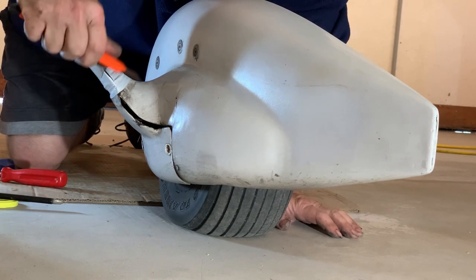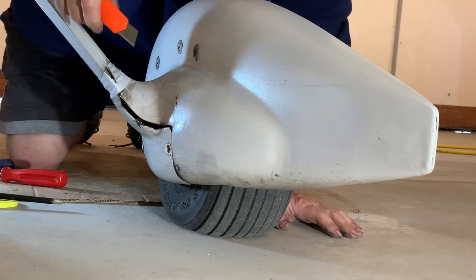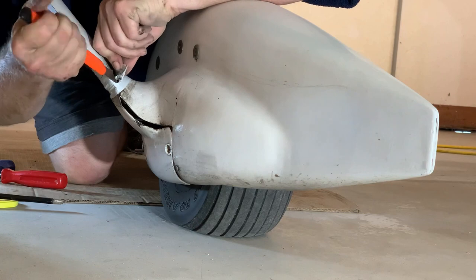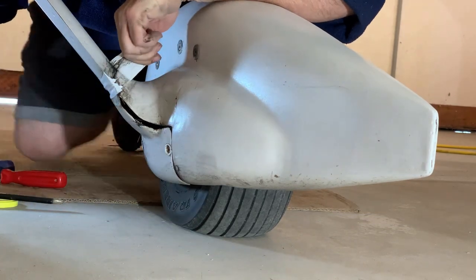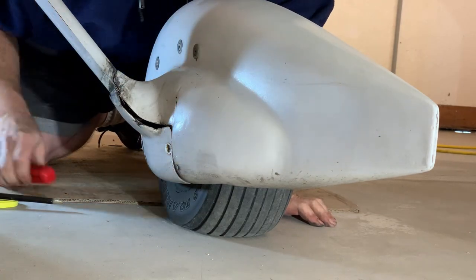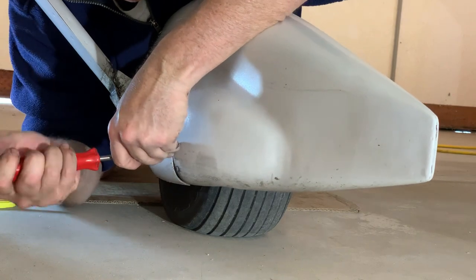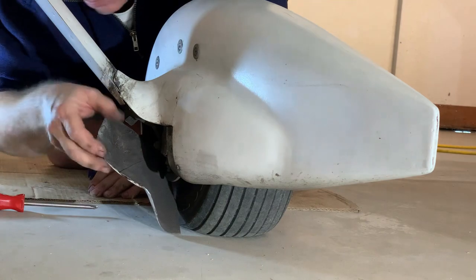Today I'm going to inspect and likely replace my brakes on my Van's RV-6. I use white electrical tape as an effective gap sealer for the joint between the wheel pant and the leg fairing. My wheel pants are a tight-fitting two-piece unit. Once the bottom piece is removed, the top fairing can be unbolted and lifted off.